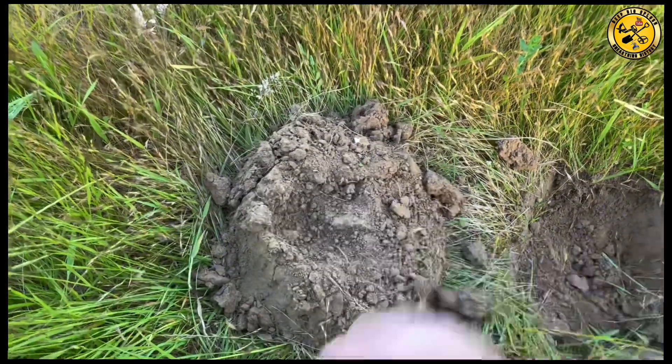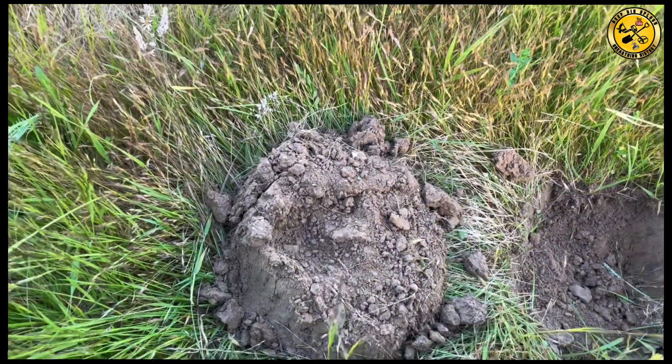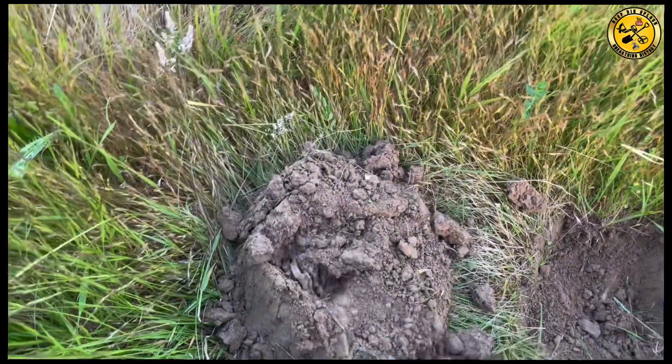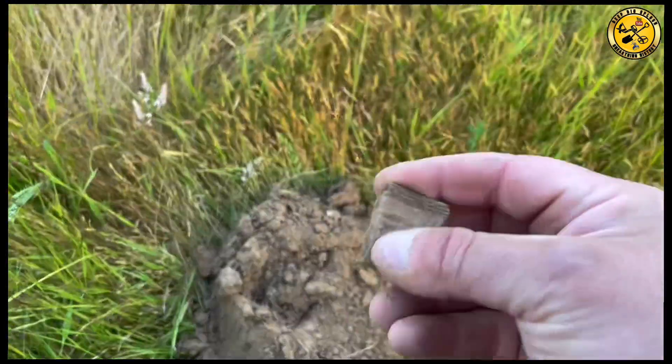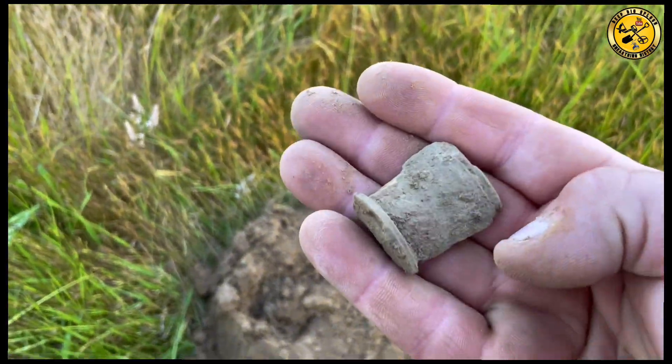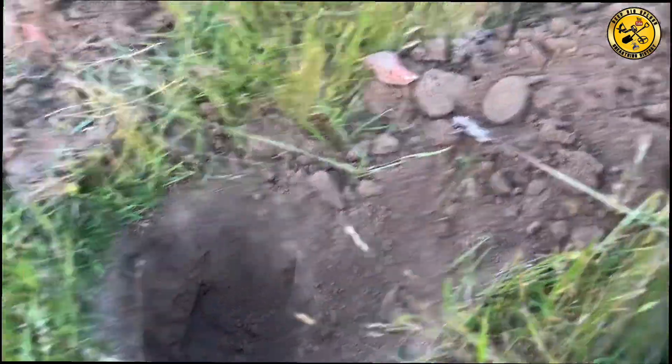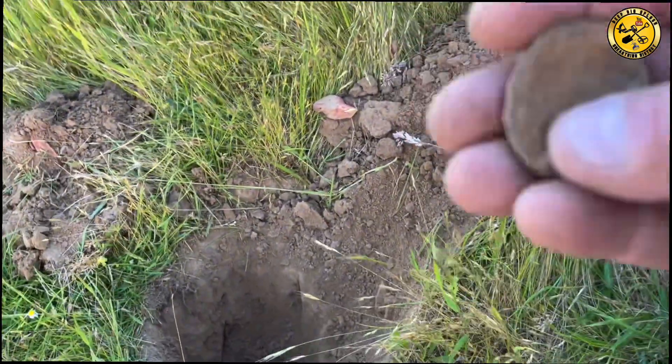Not very deep at all. What have we got then? There we go — I think that's a bit of shrapnel. Right, literally half an hour later. Dig a six inch hole. I think it's another horse brass.